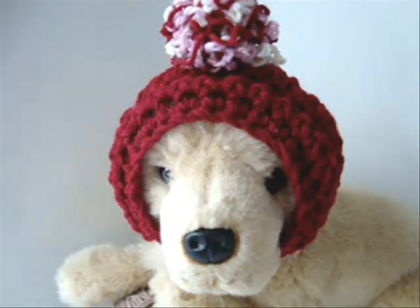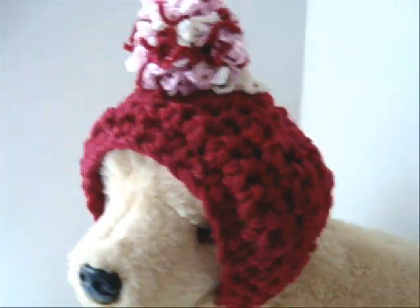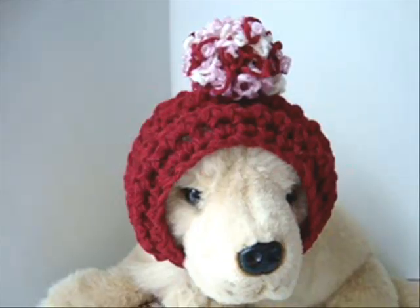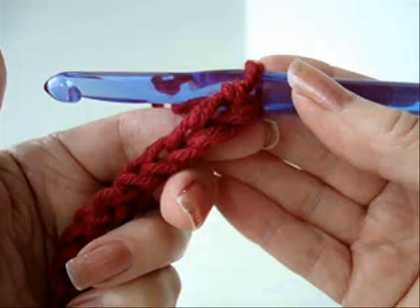Hi everyone, this is Emmy. Today I'm going to show you how to make this cute little dog hoodie hat. So let's get started. I'm working with a 9 millimeter crochet hook and two strands of worsted weight yarn.